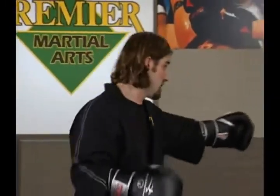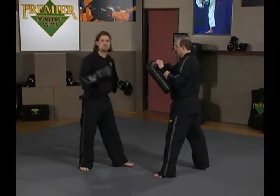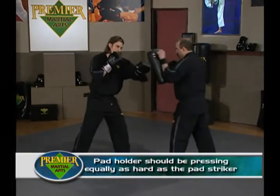Now we're going to look at all three combinations together with mitts and resistance. My friend Ernie is going to help me again. Please note the importance of being a good pad holder. When I'm with Ernie, I have to make sure he's giving reciprocal energy — it's super important. So if I were to throw a jab, Ernie's pushing equally hard back into the jab.